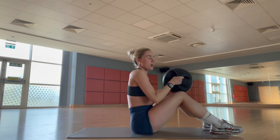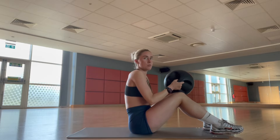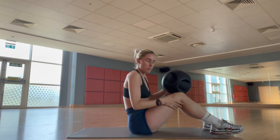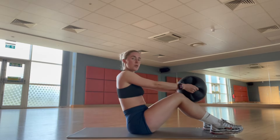I'm using a 10kg medicine ball. Some people prefer to use a plate, some prefer to do it with no weights at all — I personally like to use the ball.